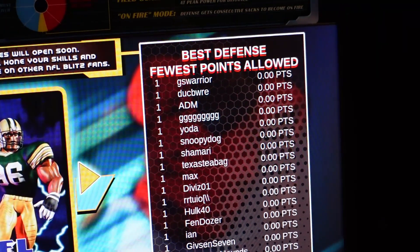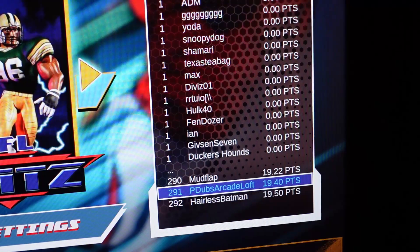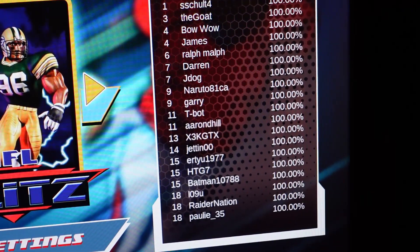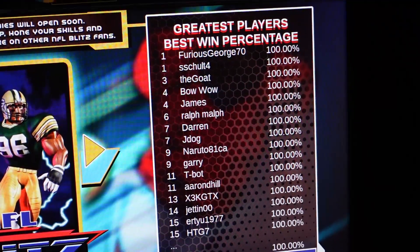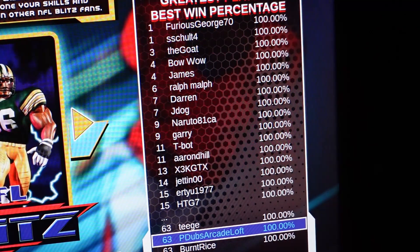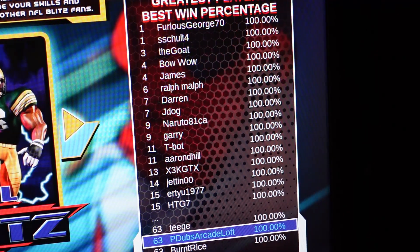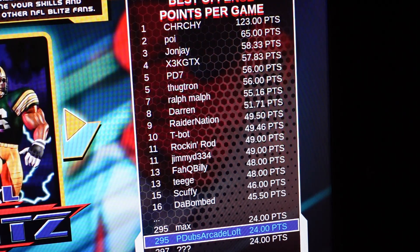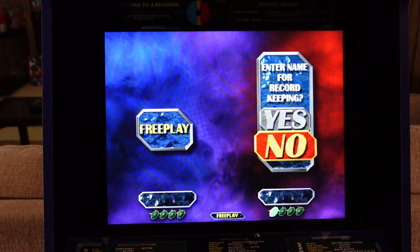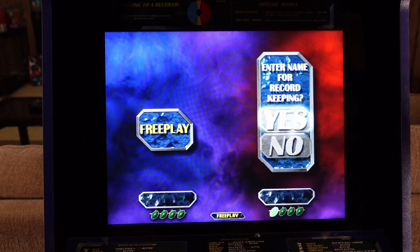One change that they've made that's good is that a recent firmware update did activate the online leaderboards for the games. This gives you a reason to keep coming back and play on the cabinet. I love the fact that these are working, and it appears they are working correctly now. It tracks all kinds of stats: best QB rating, passes, rushes, touchdowns, sacks, points per game, etc. for the online leaderboards. And this is just the leaderboards against the computer — can't wait until we can actually play against each other online.